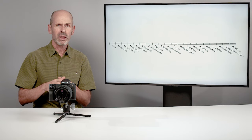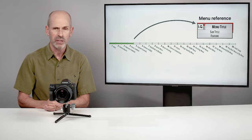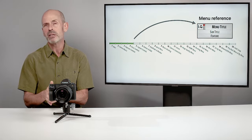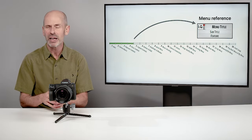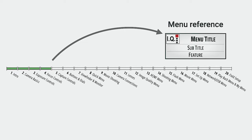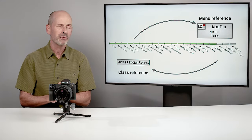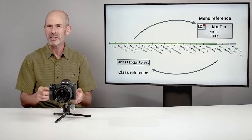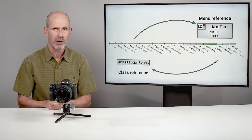As we go through this class, there's a lot I'll be talking about in the menu system. I'm going to give you a shortcut menu reference box for those who like to jump ahead and make changes. You can pause the video, make your changes, and then continue. Later on, when we go through the menu system, I'll typically refer back to an earlier section where I gave a fuller description of that feature, to avoid repeating myself too much.